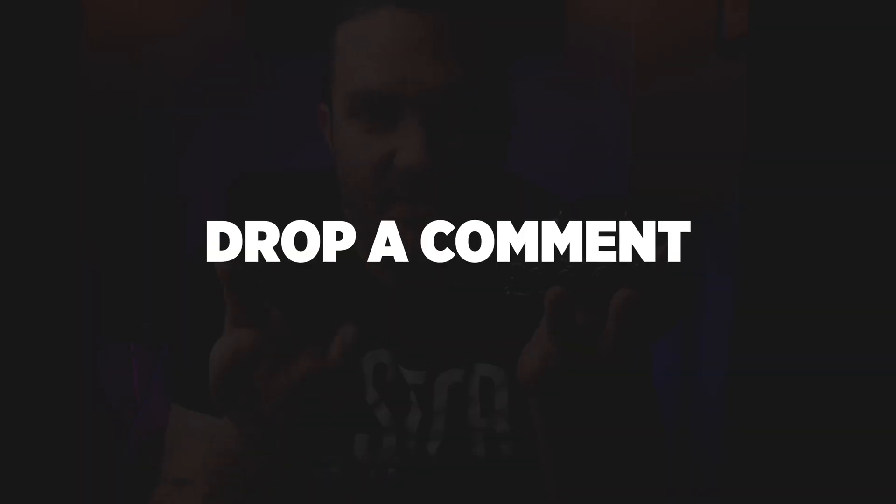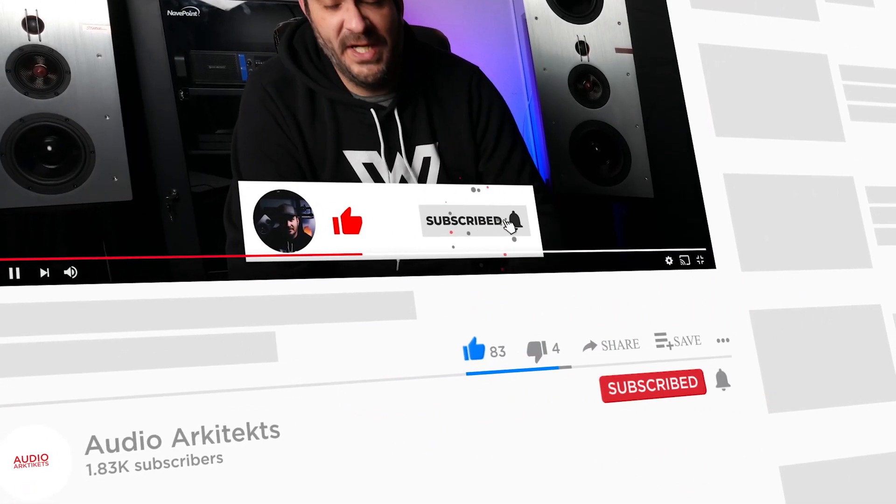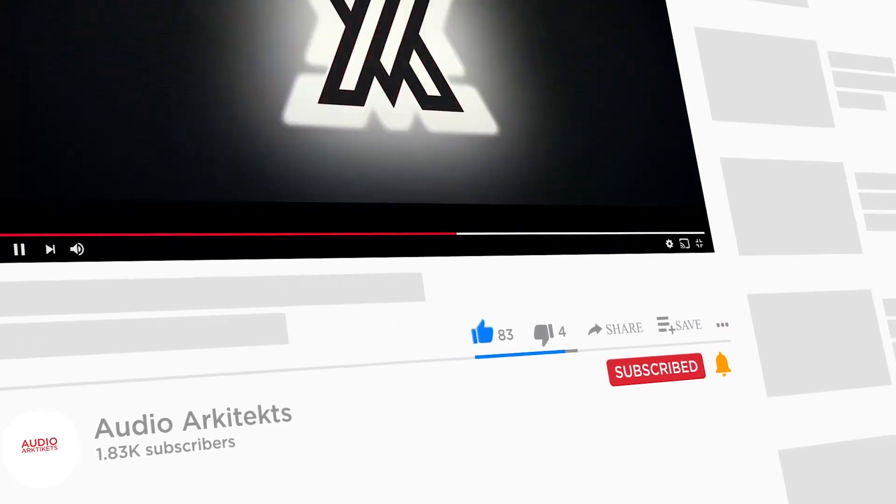Stay tuned because I'm definitely going to be getting more into tinkering with these types of things. I hope you enjoyed the content. If you're interested in doing this yourself, drop me a comment or send me a DM and I'll walk you through it the way Clay walked me through. I'll put all the parts list in the description below. If you enjoyed the content, smash that like, leave a comment, subscribe to the channel, and ring that bell so you get notified every time I put out new content. Thank you for watching, guys, and I'm going to go listen to some music. Have a great day.